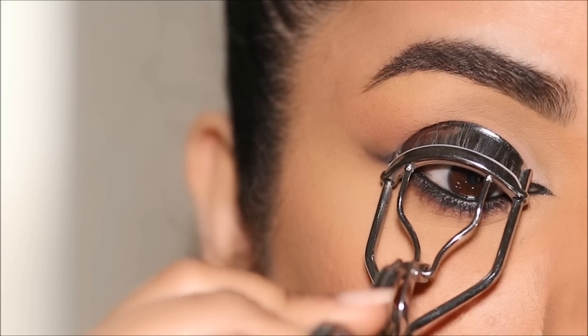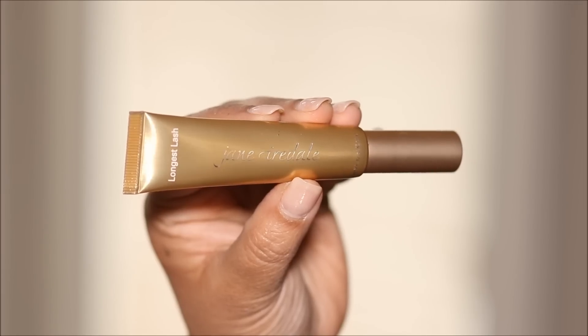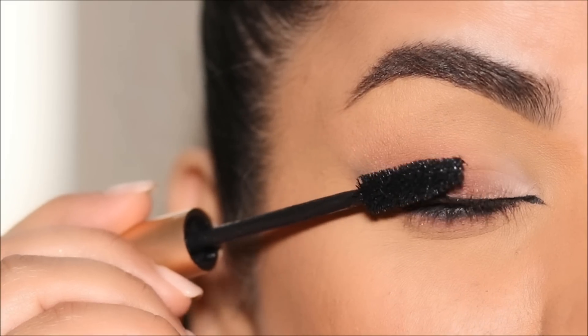When curling my lashes, I'm going to lift them in the outer corner as well to reinforce that effect. For mascara I'm using the Jane Iredale Longest Lash thickening and lengthening mascara.